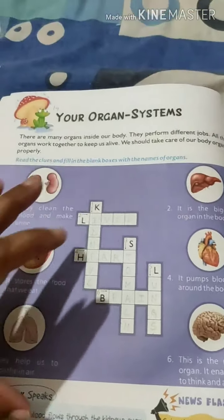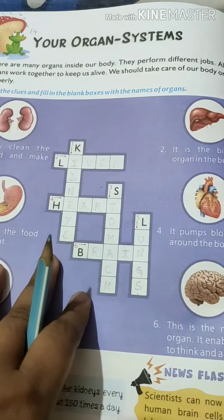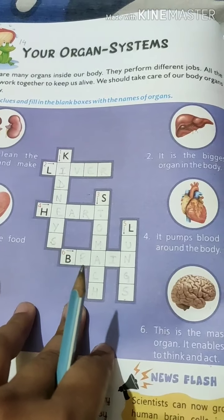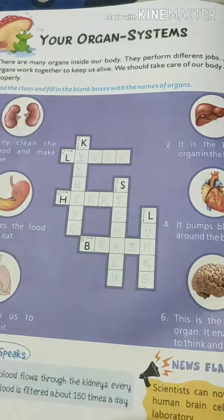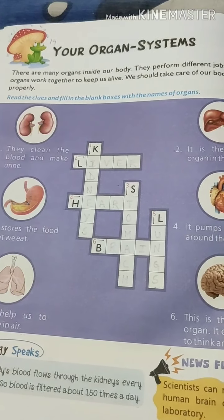So this is all about your organ system. You have to write it down later when I send this picture on WhatsApp. If you have any doubt, then ask me. Thank you so much.